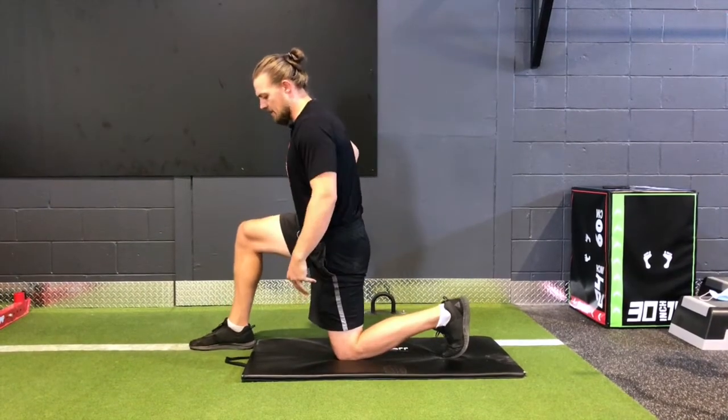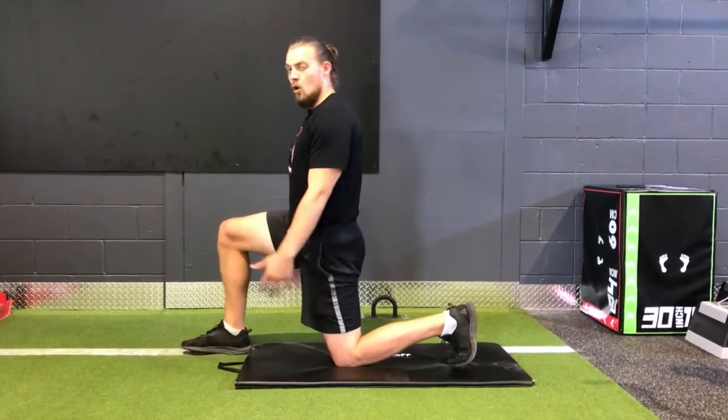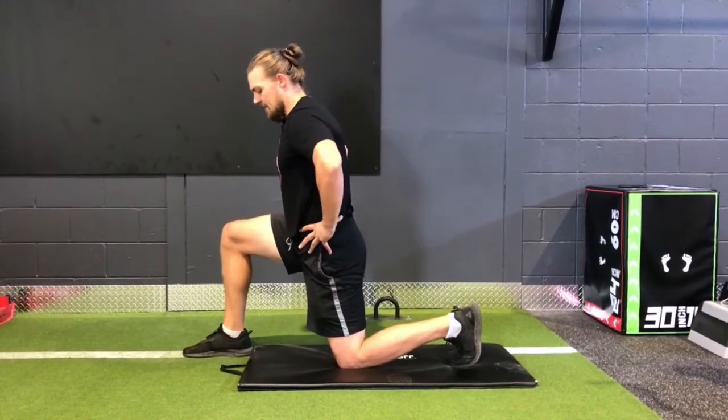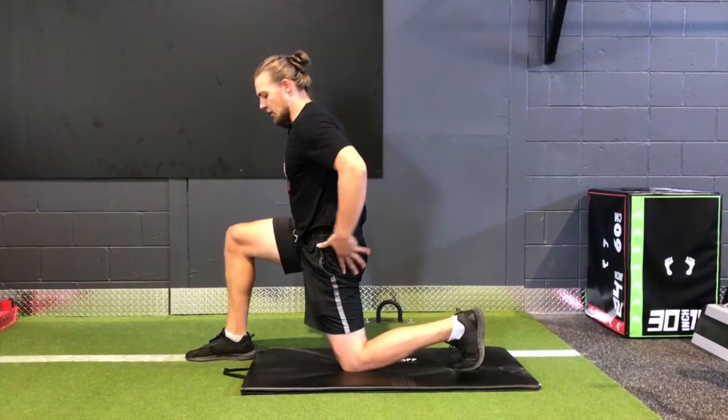If you want to progress this exercise, you can make it a little more dynamic by actually standing up to your feet. Find the exact same position and engage your glute.